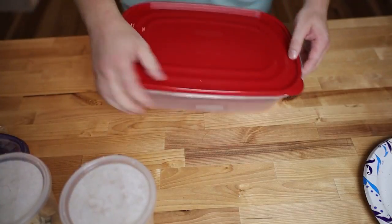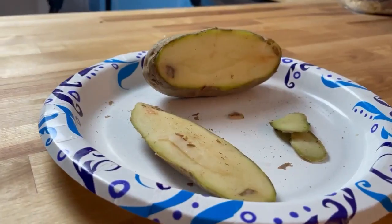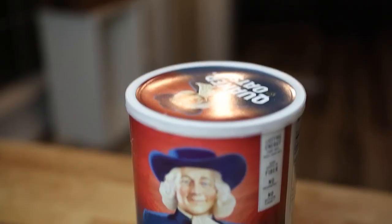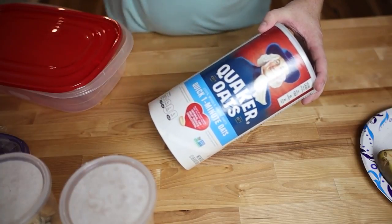We're gonna be setting it up in a larger Rubbermaid container. One potato — this is actually what's going to feed your culture. Oats. I just bought the Quaker oats, the plain — get the plain Jane oat.